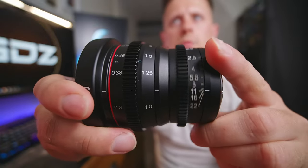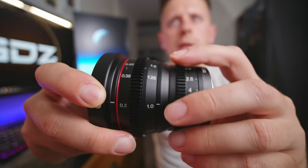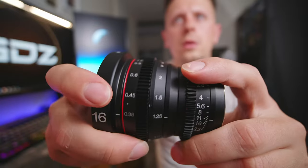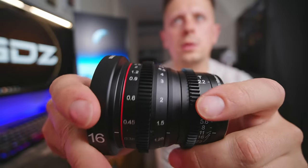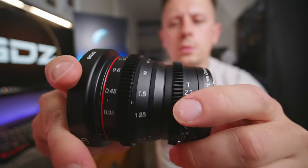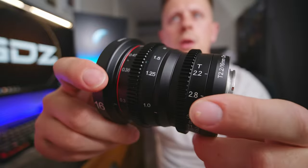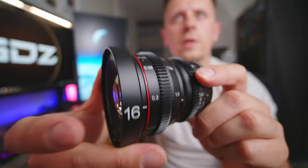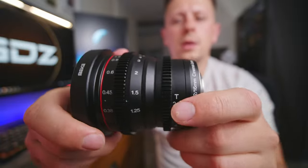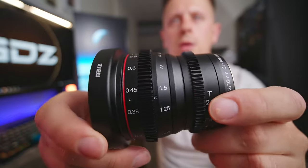The T-Stop ring and the focus ring are very smooth with a little bit of resistance. I think this is very well balanced — not too tight and not too loose, it feels great overall. For instance, if I was to put this on a CineLifter drone, which is what I'm into, I don't think these rings would move when flying in the air, which is great.